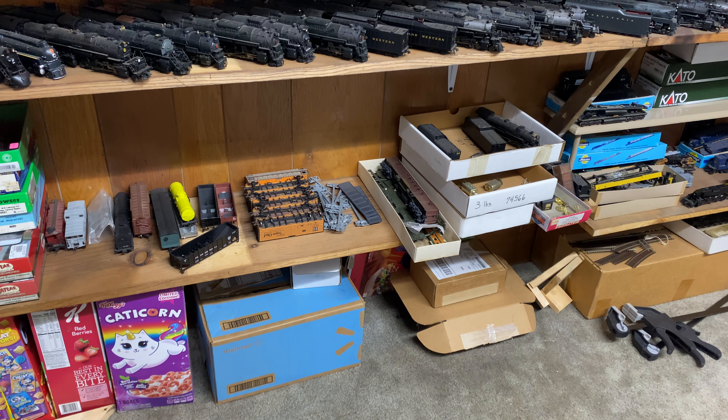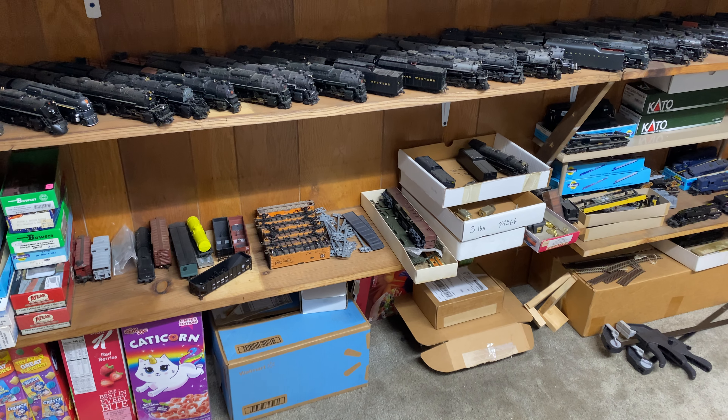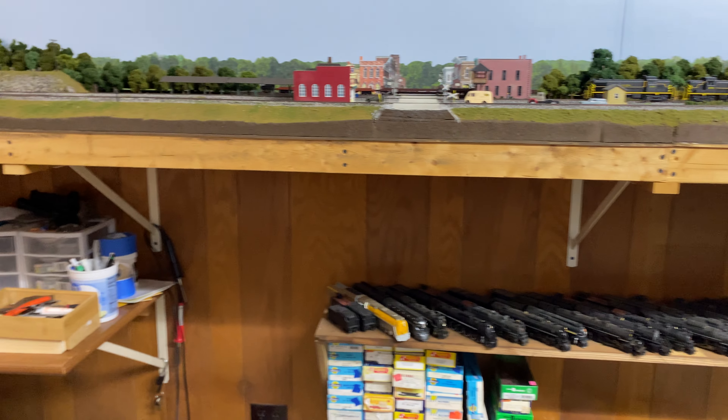I've got a mess of frames right there that I need to clean the flashing off, paint them black, and put all the brake apparatus on. Then I've got about 22 more 70-ton three-bay coal cars to go on the layout. I've also got a couple of decoders in for a few motors.